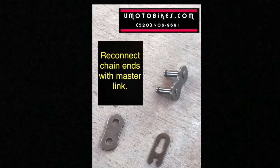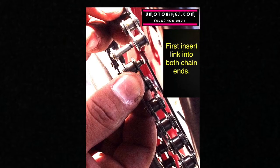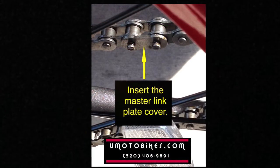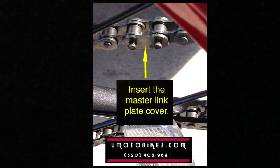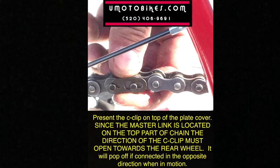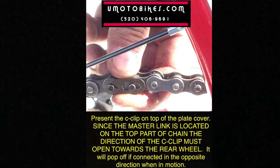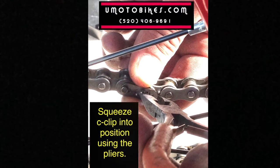Reconnect the chain ends with the master link and insert the master link plate cover. Place the C-clip on top of the plate cover. Since the master link is located on the top part of the chain, the direction of the C-clip must open towards the rear wheel — it will pop off if connected in the opposite direction when in motion. Squeeze the C-clip into position using the needle nose pliers.